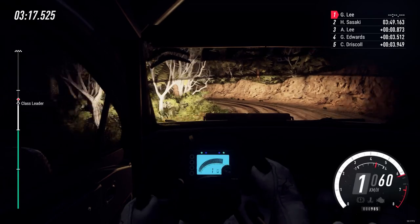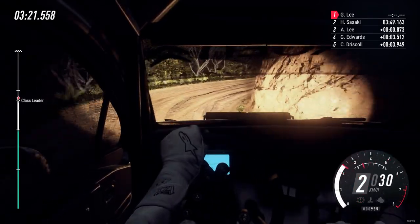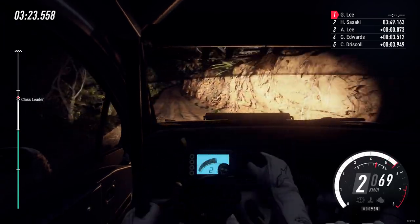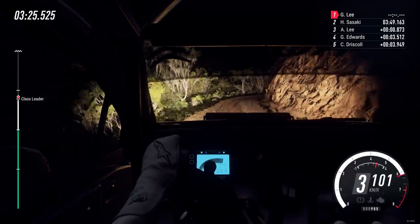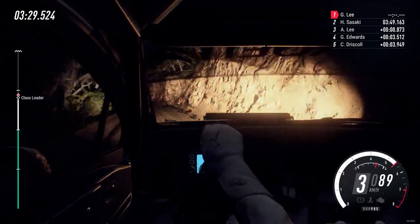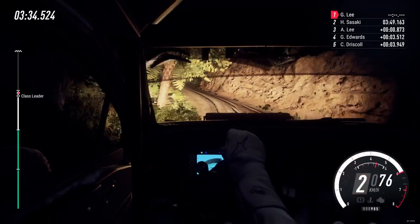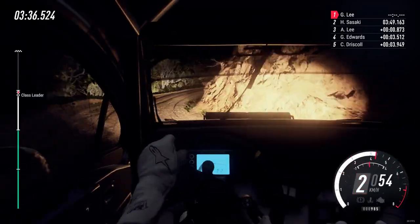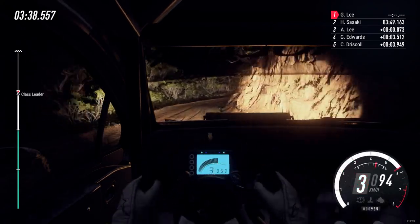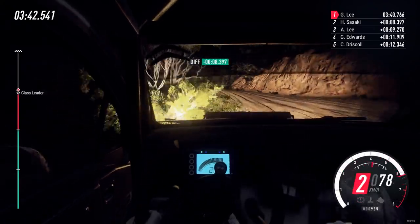40, 1 right long 50, 3 right long into 5 left long tightens 2. Into 2 right long opens 6 long into 4 left into slow 4 right and 1 left long tightens.